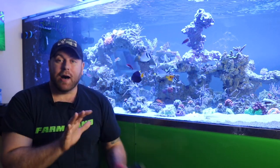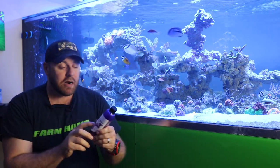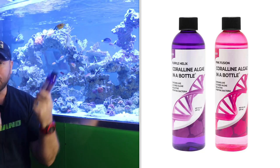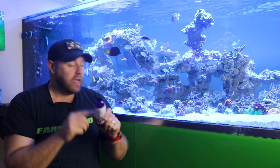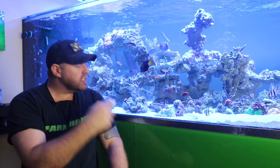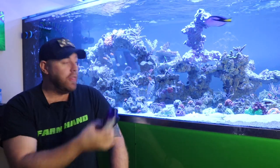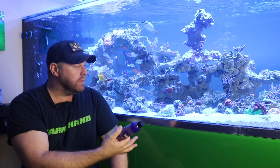That is my update for you guys on the coralline algae in a bottle from Algae Barn. This is the Purple Helix — I don't know where I put my pink bottle to show you, that's the Pink Fusion — but it's definitely a product to check out. If you're just starting a new tank and you want to be pest-free, this is the product for you. Let's jump in here, let's go around with some of the rocks and powerheads to show you all the growth on there. You guys see the tank — it's looking purple, it's pretty awesome, and that's what it's all about.